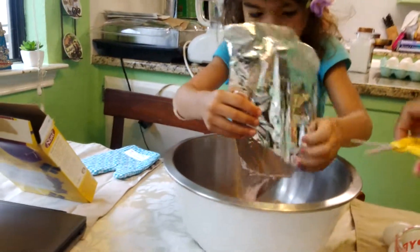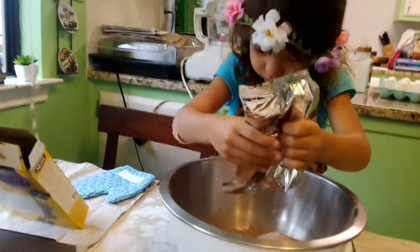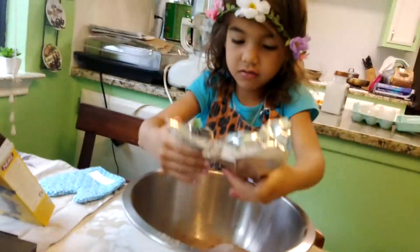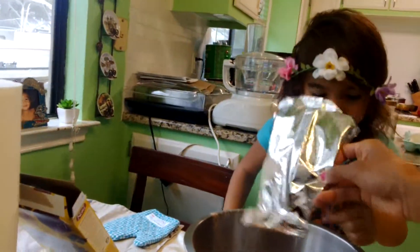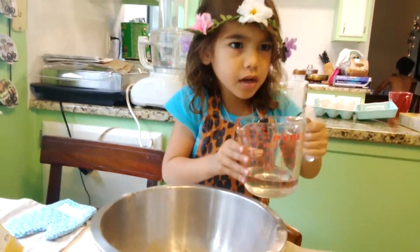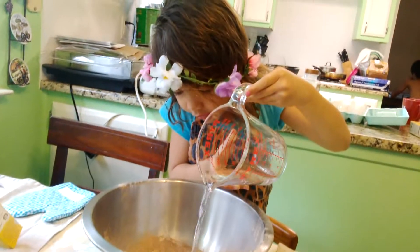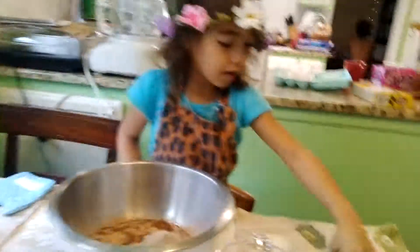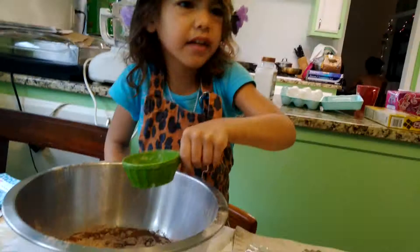Slowly. Now we're going to do water — just a little bit, there we go. Now we mix it all. Now eggs.